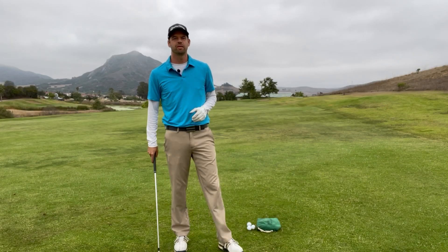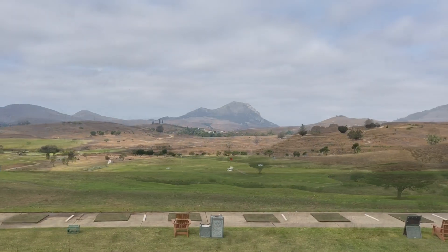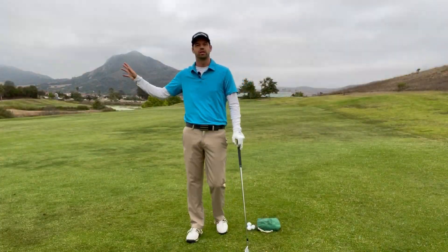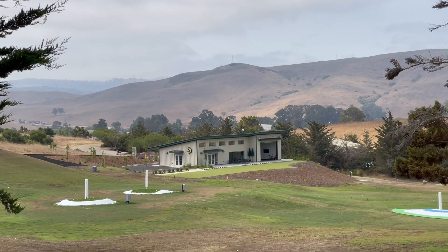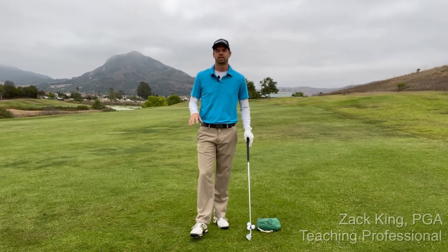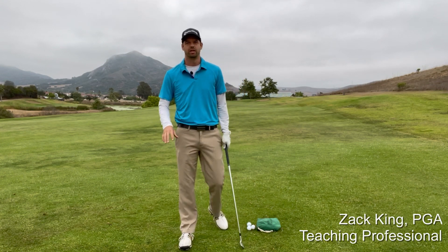Dairy Creek Golf Course is in San Luis Obispo, California. The golf course has a beautiful practice area with a driving range, a couple chipping greens, and a putting green. It also has a top tracer driving range — it's really cool at night where it lights up and glows. It's also the home of Cal Poly. Right now we're standing on the Tom Lehman practice area, and today that's where we're going to talk about flipping in the golf swing.